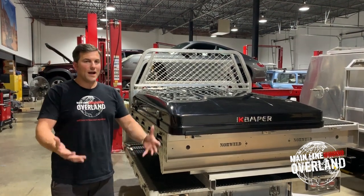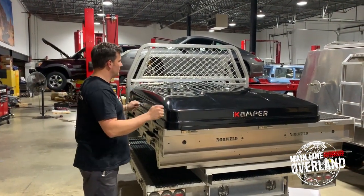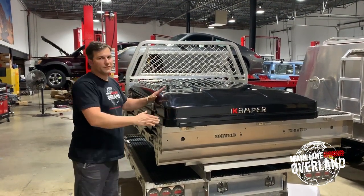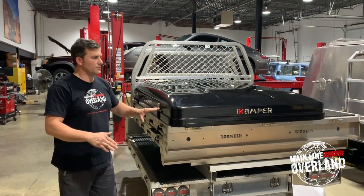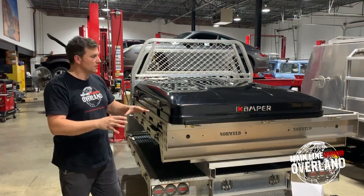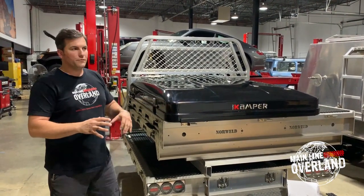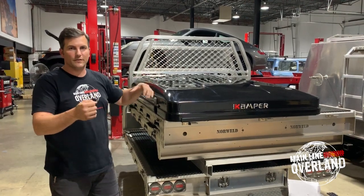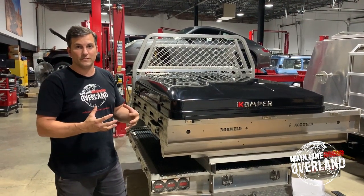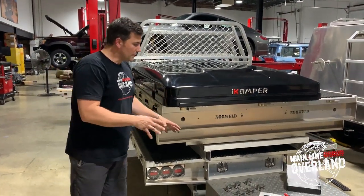We have our iCamper out of the box. We've taken out that protective film netting and laid it out. We're simulating putting this onto a truck, so you'd have your platform rack or cross members through the load bars with the camper sitting on top. The next thing we want to do before introducing other weight distribution is to affix it to the tray or load bars.